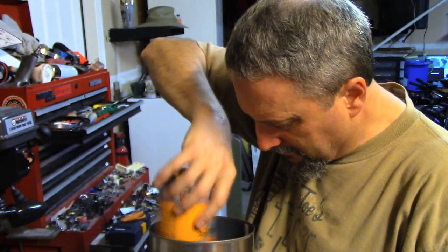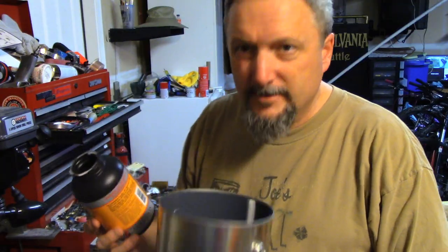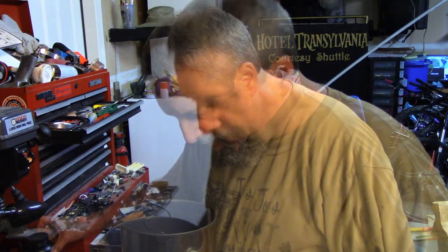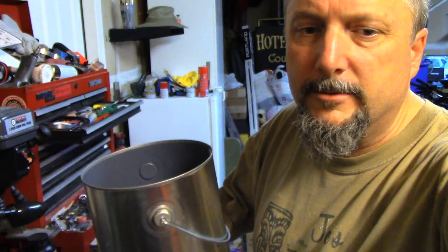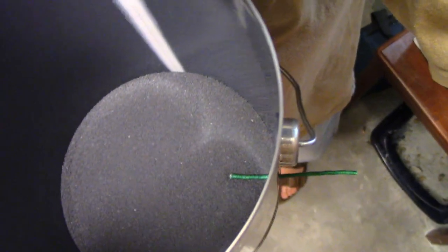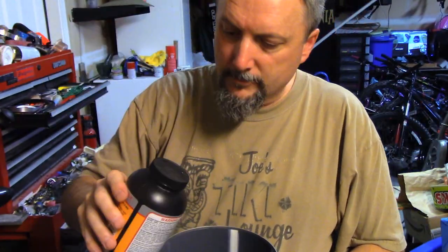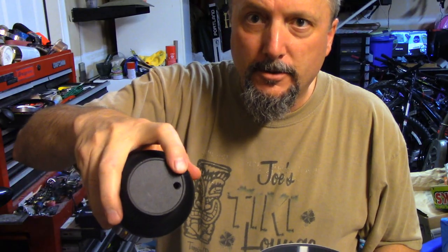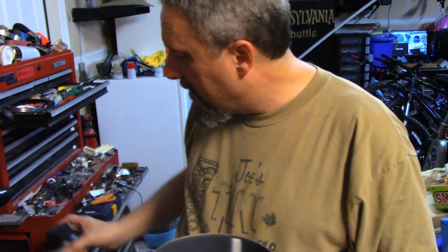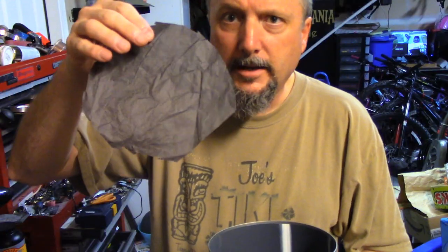Put the black powder in. You want enough to cover the bottom — see the fuse sticking in there? I'll probably use a little more than that actually. Got a good amount on there. Now I take the handy dandy piece of paper and put it in there.